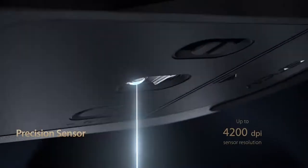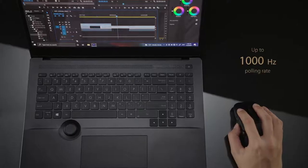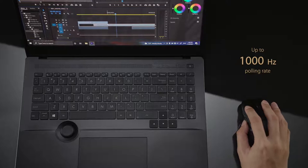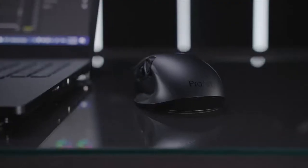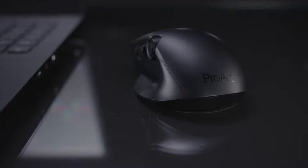The high-performance laser sensor tracks up to 4200 dpi and has a 1000 Hz maximum polling rate in 2.4 GHz mode, giving you outstandingly fast and stable tracking even on high-resolution displays. It offers pinpoint accuracy on almost every mousing surface, even on glass.